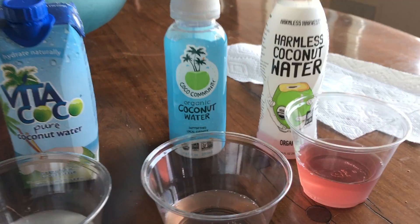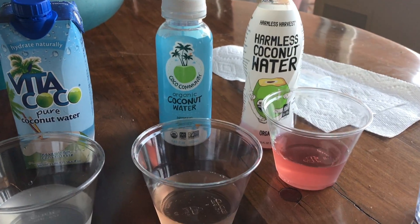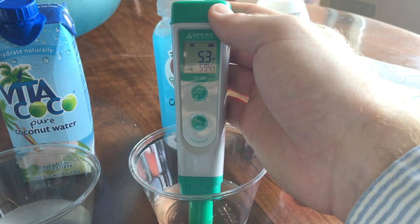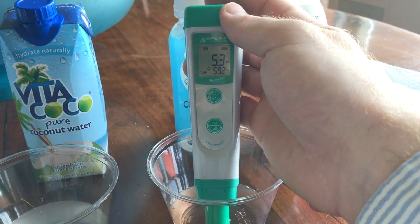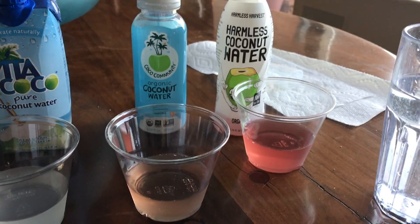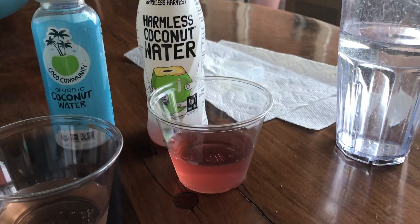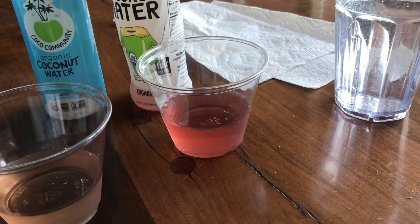Coco Community. This one's a little bit more expensive and has a different color due to the antioxidants within the water. Let's test the pH. 5.3 — so slightly more acidic, but I'm going to say that's a pretty good coconut water, much better than a few that we've tested. Now I'm just going to recalibrate it again and move on to our last one.